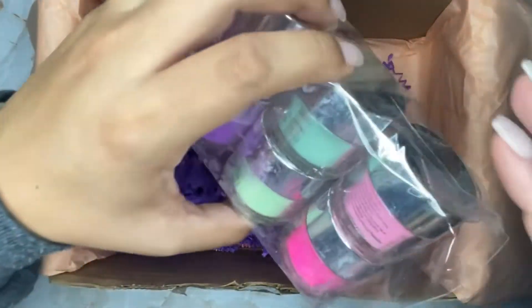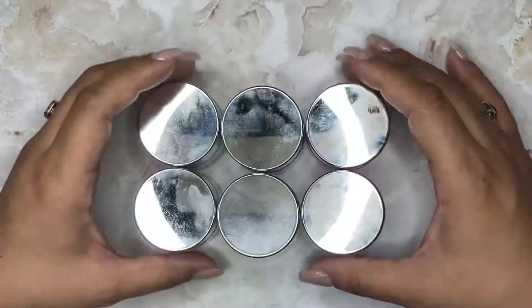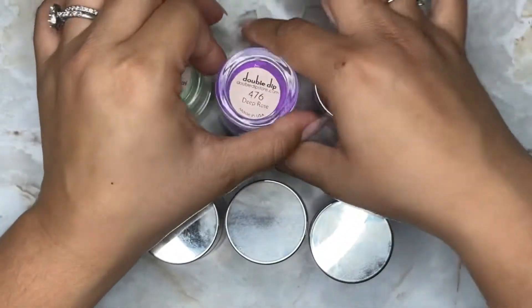Last but not least, the star of the show — the six dip powders I chose for my kit. I'm going to be describing the colors as I go, so let's get started.